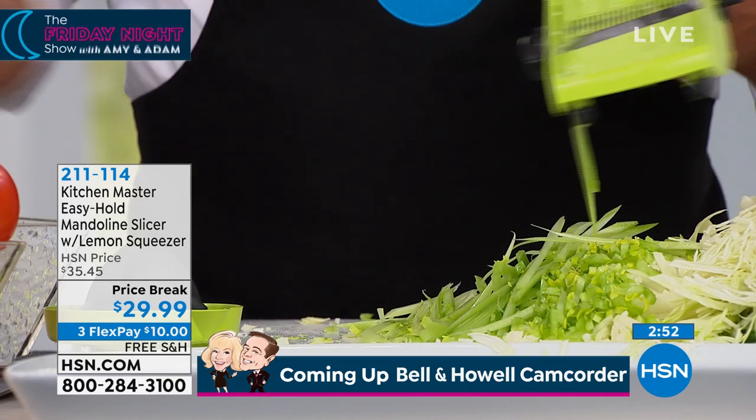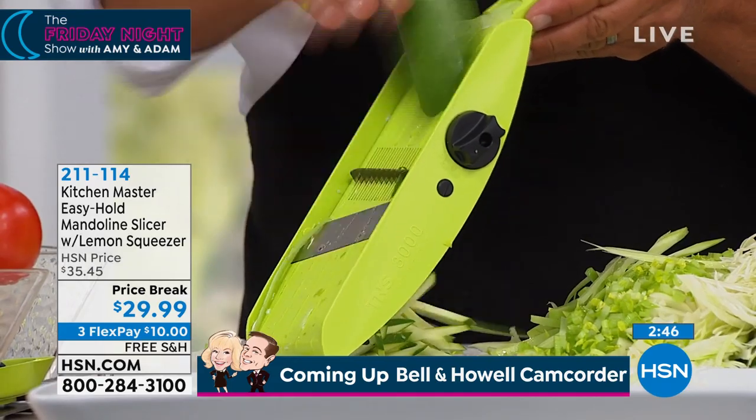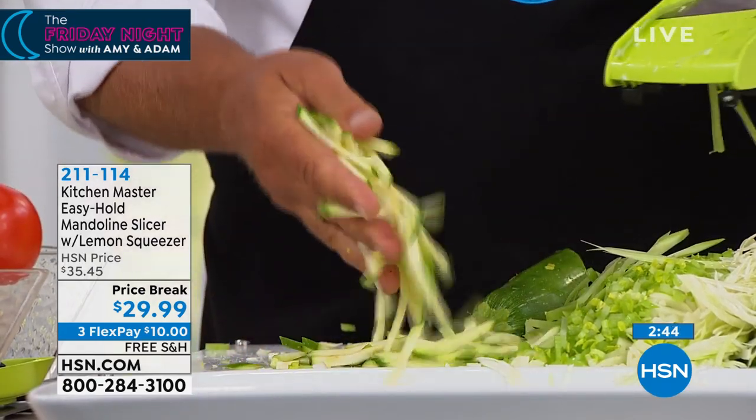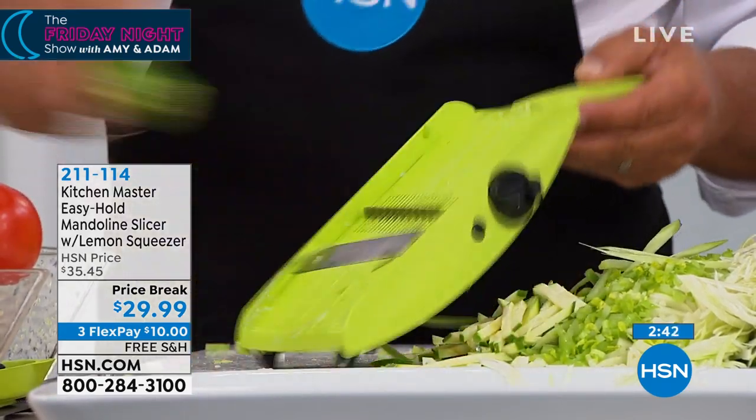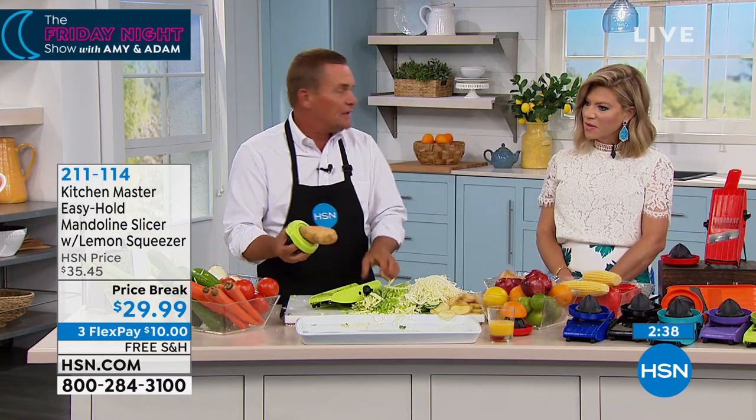Anything solid — whether it be a beet, an apple, a carrot, a pear, a potato, or a zucchini — if you like zucchini spears for a vegetable tray, and if you want bigger pieces, you just change the blade, you just turn the knob on the side. Kids love french fries — and adults do too, even big kids.